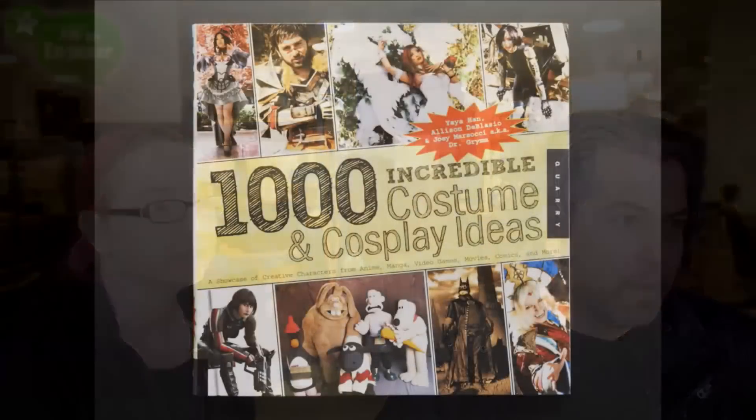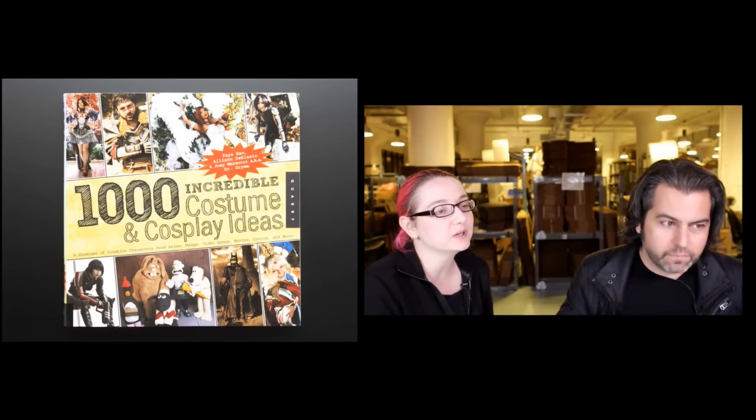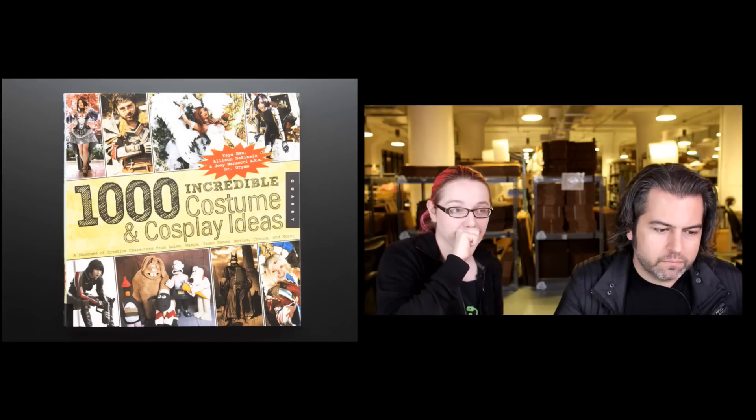Next up — very excited about this. This is our 1,000 Incredible Costume and Cosplay Ideas book. We're getting books in about cosplay. It's like a coffee table book. I just want to clarify: it doesn't have instructions. It just has 1,000 photos and they're like amazing photos. So it's like instead of going on DeviantArt, you can just get this — it has all the best photos ready to go. Different topics, different shows, movies, games, whatever.